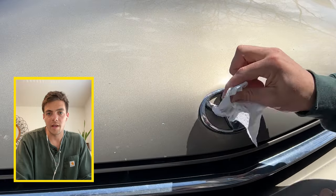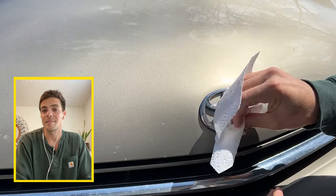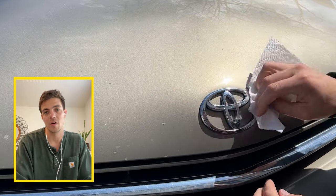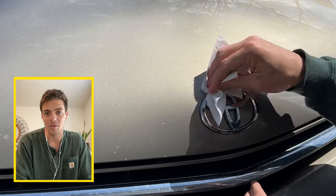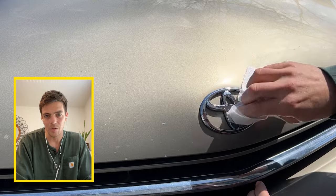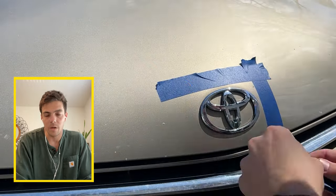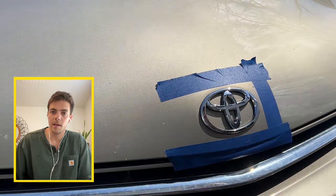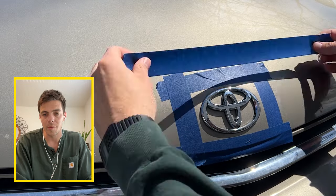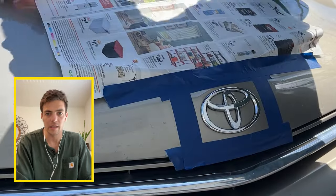First things first when Plasti Dipping the emblems of your car is actually not spraying anything or taping anything, but you have to clean it first. You want to make sure that the Plasti Dip adheres well to the emblem. So I sprayed some paper towel with some simple household cleaner, gave it a good wipe down. Then when it was all clean, I took my blue painters tape and made a simple outline around the emblem. It doesn't need to be big, just enough so you can get a clean, clear spray.